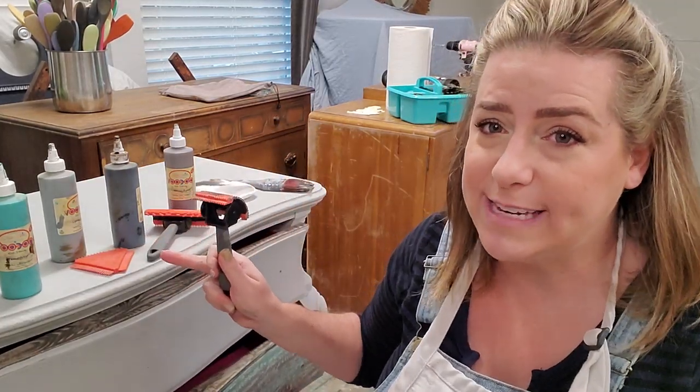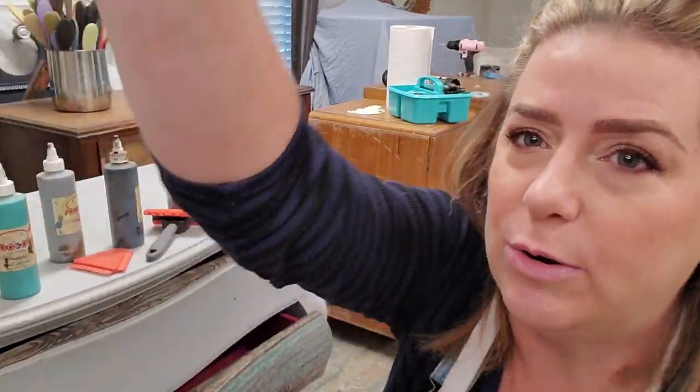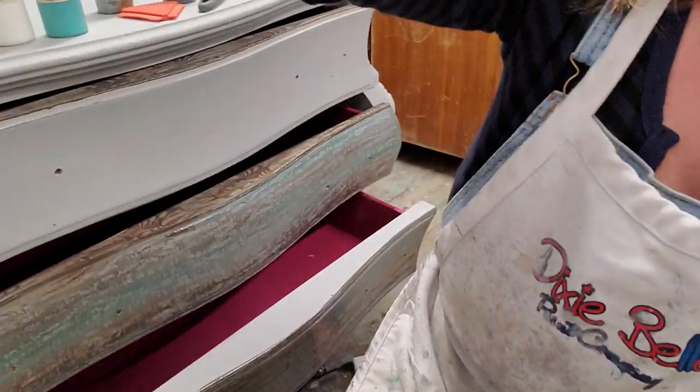The wood graining tool also works great with the Dixie Belle voodoo gel stains, and I'm going to show you how to get a faux wood finish with the voodoo gel stains over a painted surface.